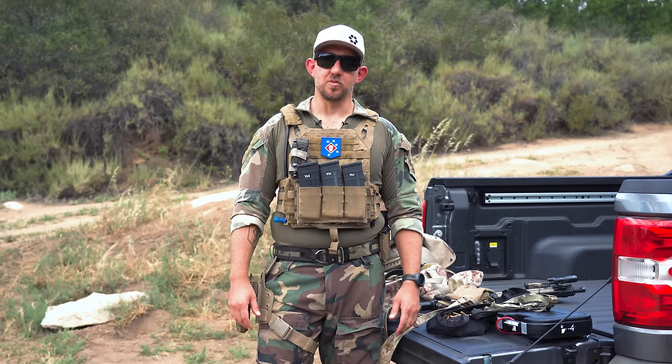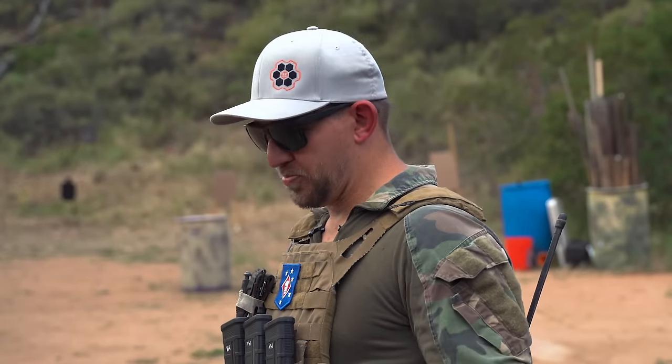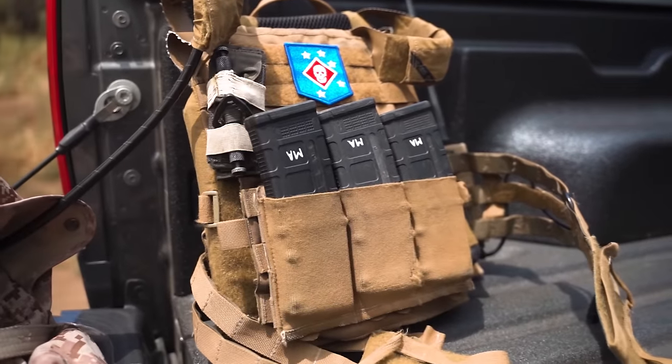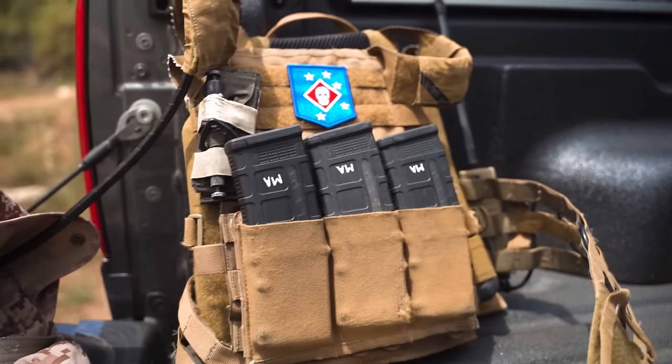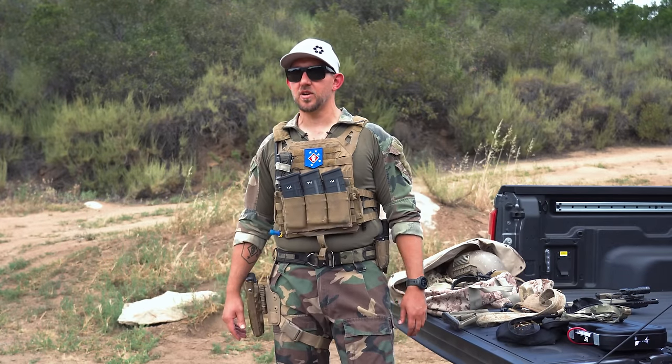All right guys, thanks for watching. My name is Mike, Tactical Hive. Just basic down and dirty gear rundown, nothing too fancy. Like and subscribe and let me know in the comments if you want to see something else. We run a ton of setups — this is just scratching the surface of some typical gear that we run every day.